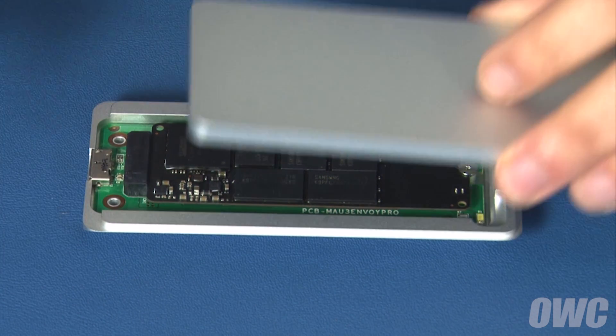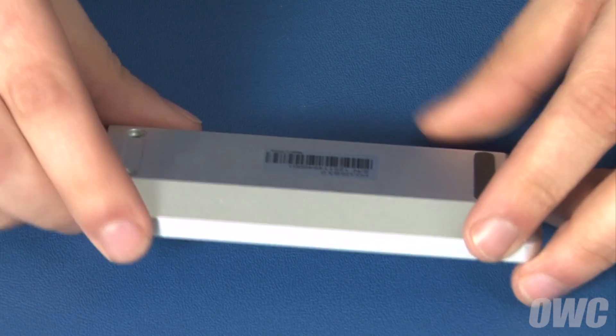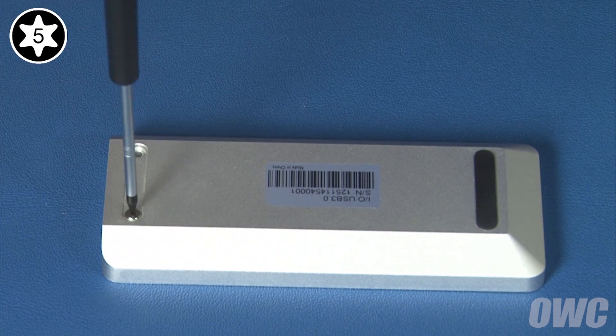Place the top half over the bottom, offset away from the USB port, then slide it so all edges are flush. You can now flip the Envoy Pro over and replace the two Torx T5 screws in the bottom.